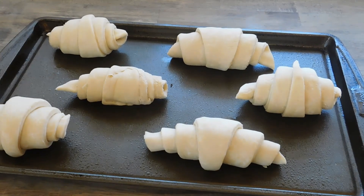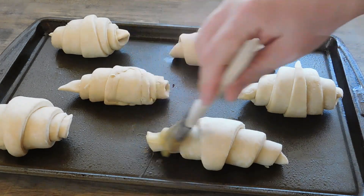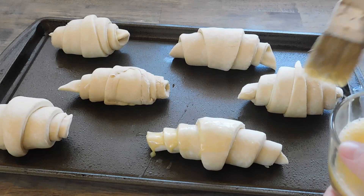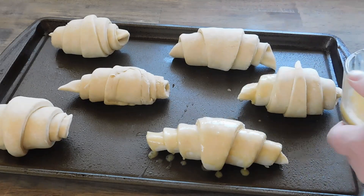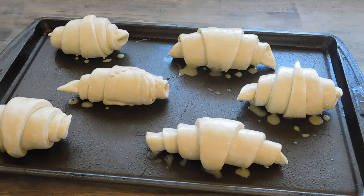After an hour and a half, we're just gonna go ahead and brush these with some egg. Now we're gonna let these rest while our oven preheats to 375.